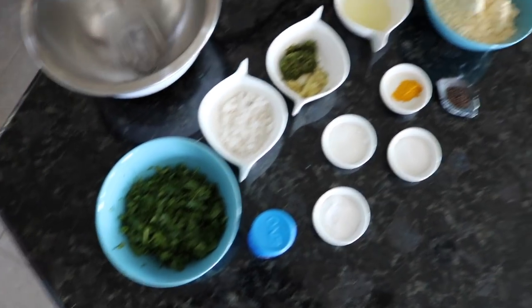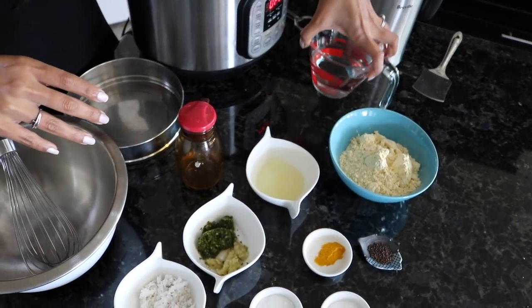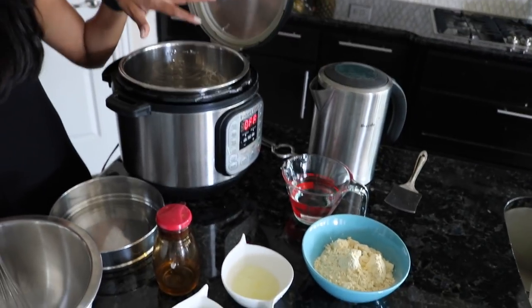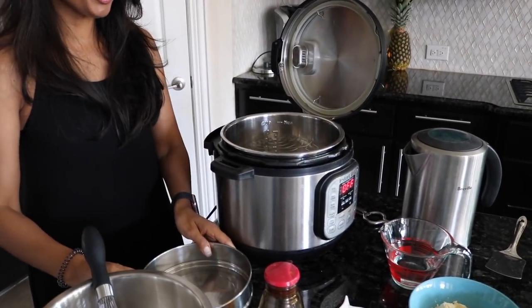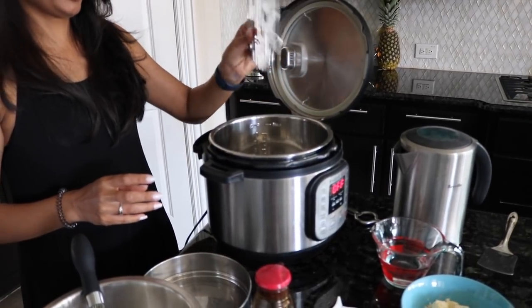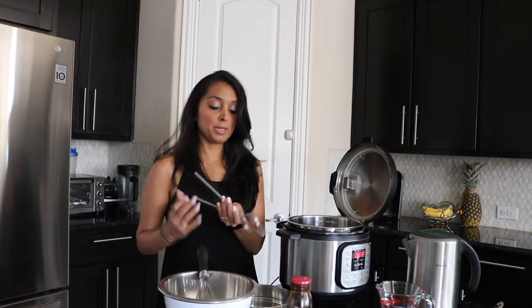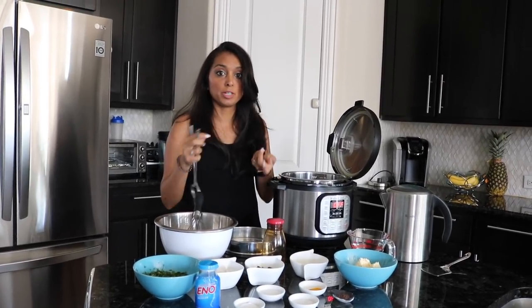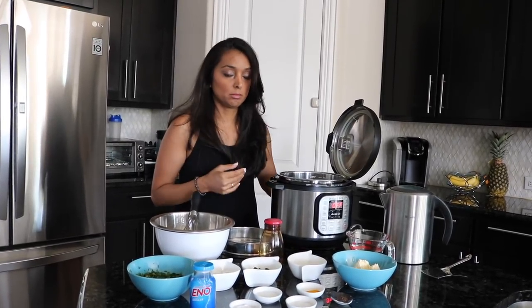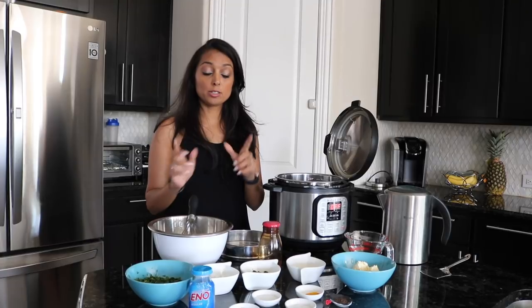We also have oil and water. I have a pre-oiled pan that we'll put inside the Instant Pot — you're going to need the little rack, so make sure you have that handy. I also have one of my handy kitchen tools to help insert and remove the tray. If you don't have one, that's fine — you can make a foil sling like we've done in past videos, and that's sufficient. You'll also need a bowl and whisk.